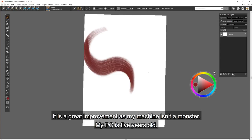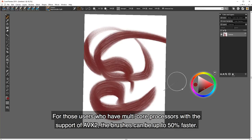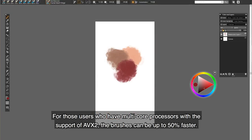That is a great improvement, as my machine isn't a monster — my PC is 5 years old. For those users who have multi-core processors with support of AVX2, the brushes can be up to 50% faster.